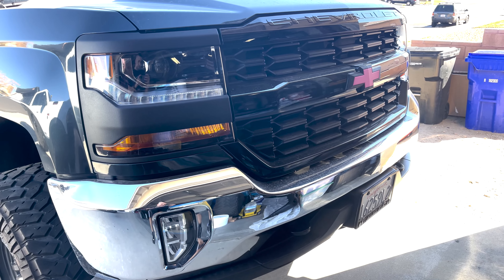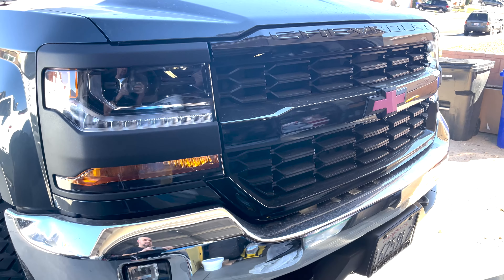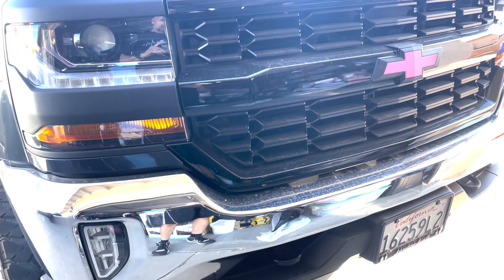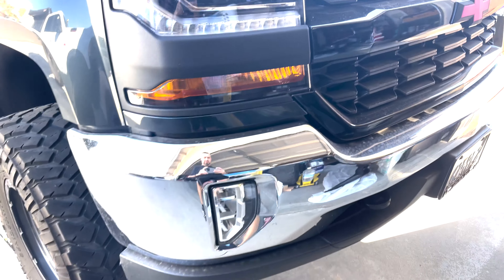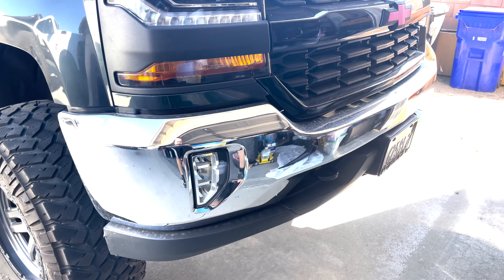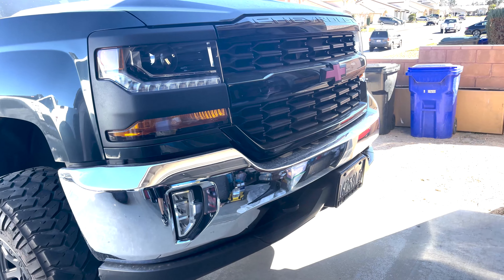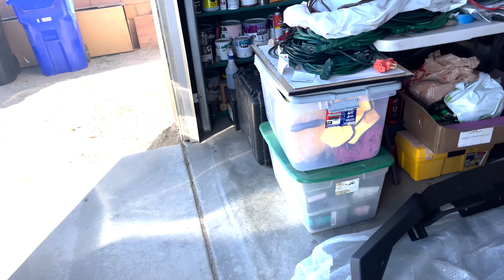My girlfriend had me black out the front grille and the headlight bezels. I'm also planning on doing a swap out. The bumper she has right now is going to get exchanged shortly — we finally got the new one.